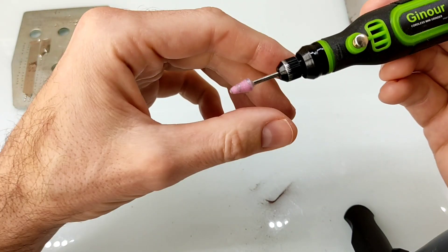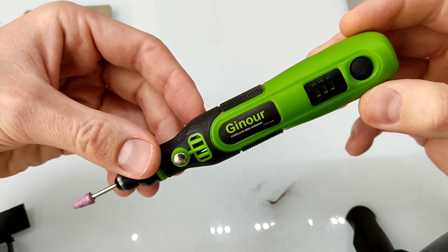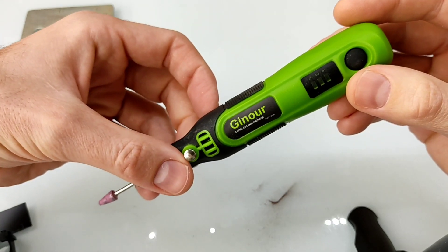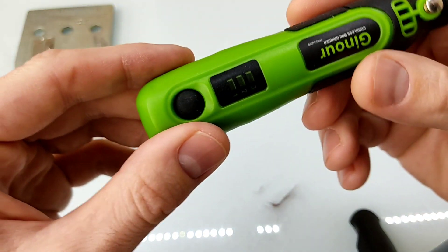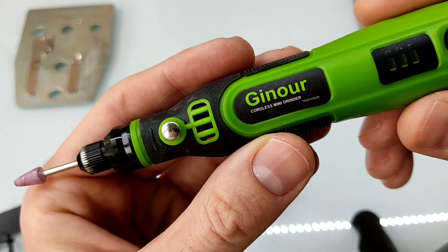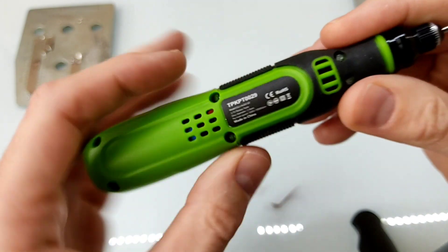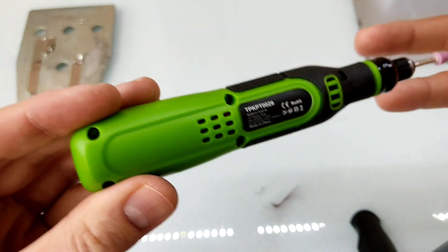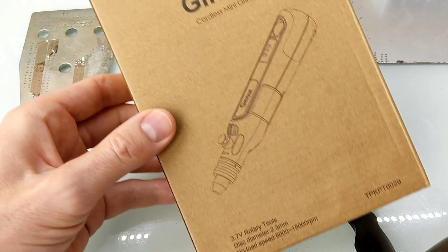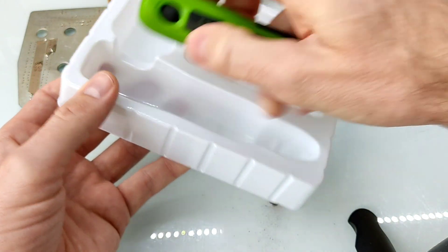Muy buenas a todos, bienvenidos al canal de Tenotronic. Mirar qué cosita os traigo hoy por aquí: una mini Dremel de la marca Y, a baterías. Es una pequeña herramienta para hacer multitud de trabajos pequeños. Eso sí, vamos a tenerlo bien claro: son pequeños trabajos con esta mini Dremel. Tiene una pequeña batería que ahora vamos a abrir la carcasa para ver qué batería nos trae por dentro.